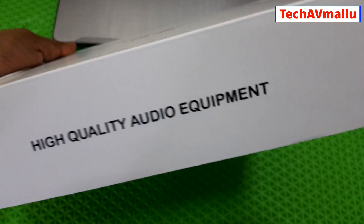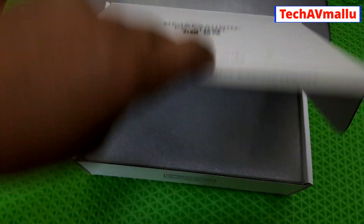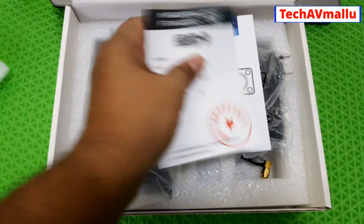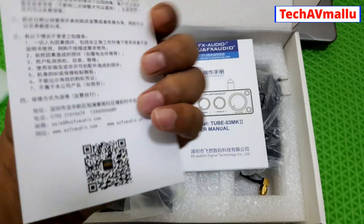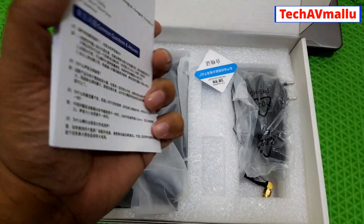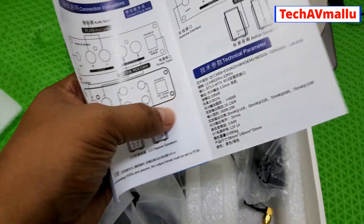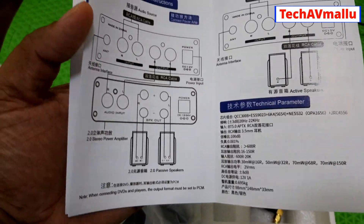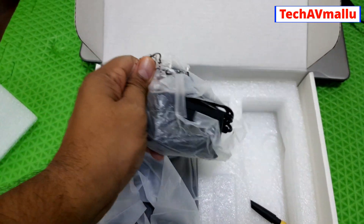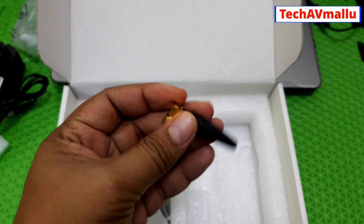This is a neat added packing. Let's open this. This is a whole Chinese version. Inside we have the user manual and a Bluetooth antenna.